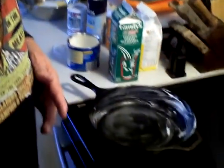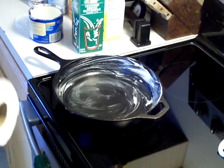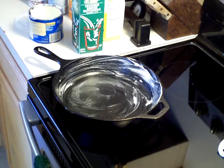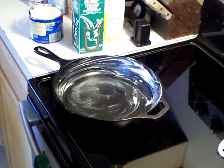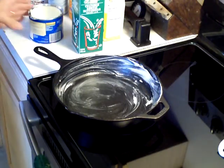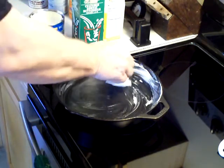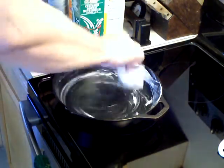I'm going to go ahead and show you how to get started making this cornbread. What I have here is my cast iron skillet. I've put some shortening in it and I'm going to add a little bit more shortening because I don't think it's got enough. You want it well greased.